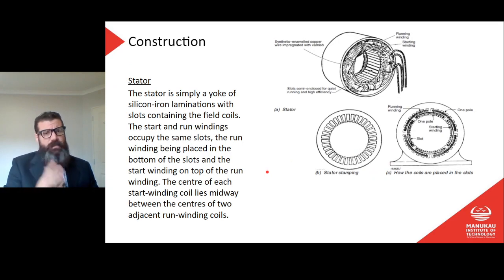The stator is simply a yoke of silicon iron laminations with slots containing the field coils. The start and run windings occupy the same slots, with the run windings placed on the bottom of the slots and start windings on top. The center of each start winding coil lies midway between the centers of two adjacent run winding coils.